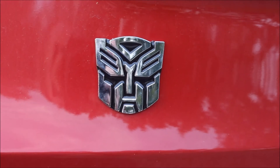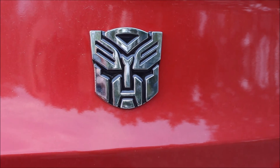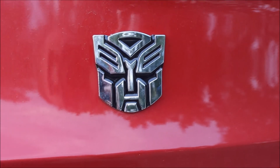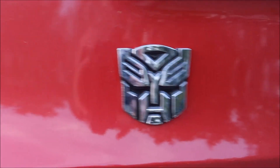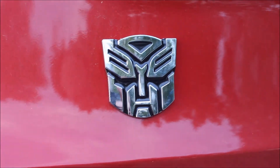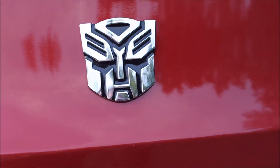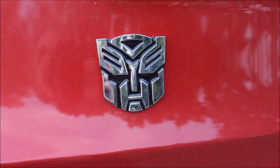Trying to grade this as I normally do — poseability and playability: well, unless you want to pretend your car or truck is an actual Transformer, it really doesn't have any poseability or playability, so a zero. Paint apps: it's not red, but come on, that looks brilliant — ten. It sticks very, very well.